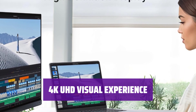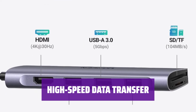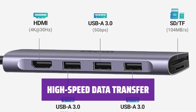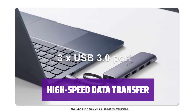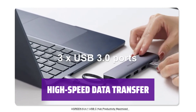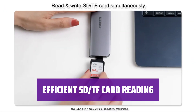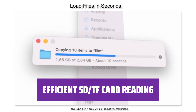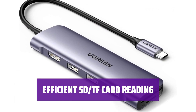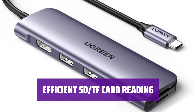Make your movie nights more enjoyable or deliver impressive presentations at work. The USB-C hub provides 3 additional USB 3.0 ports for connecting various devices like flash drives, hard drives, keyboards, and more. Experience super-fast data transfer speeds of up to 5 Gbps for quick file transfers. Easily access files from SD and TF cards with this hub, supporting simultaneous reading of two cards. Transfer photos or videos from your camera cards at speeds up to 104 MB/s in seconds.